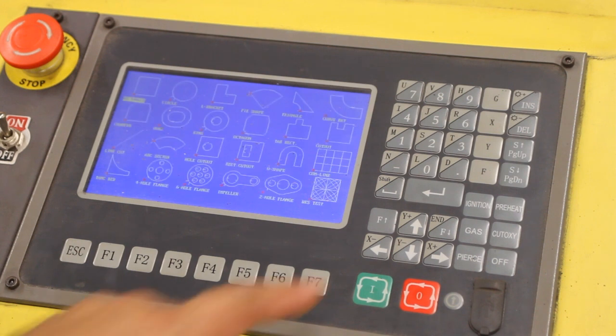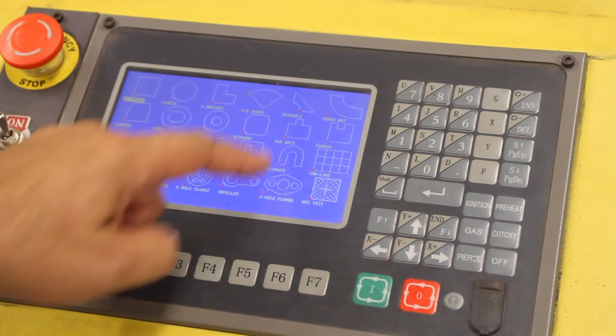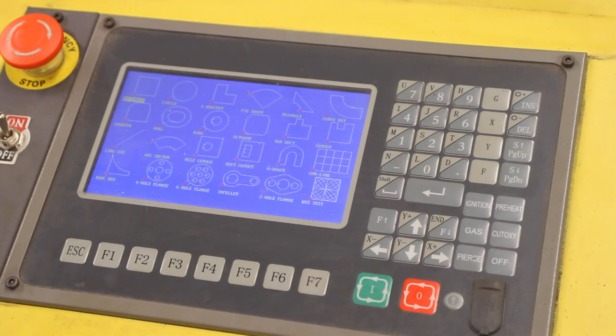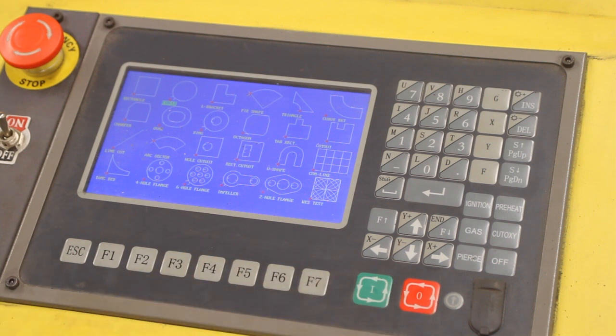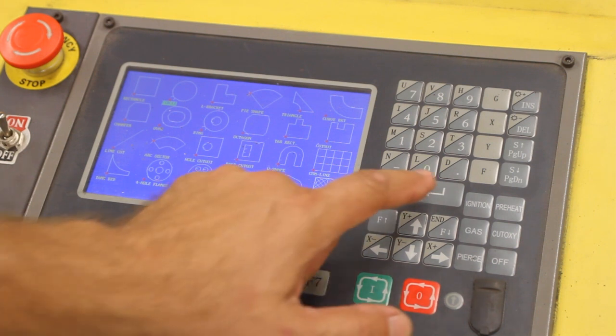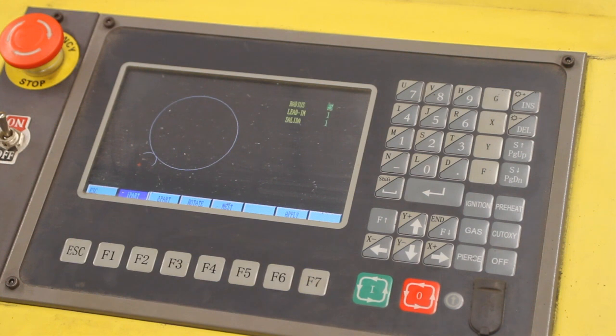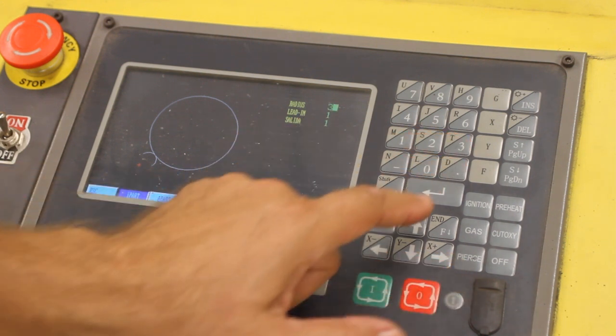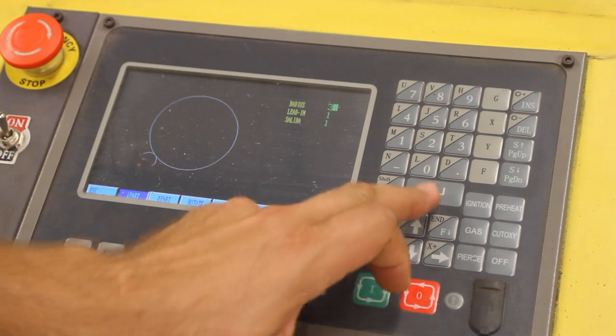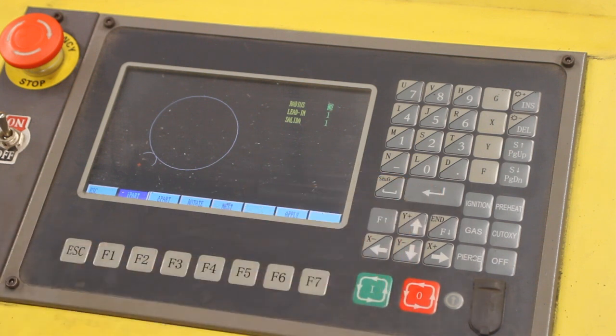We'll get to our libraries and use the arrow keys to go through the different built-in options. For this example, we're going to do a simple circle. When we find what we want, we'll press the enter key, and that'll bring it up. You'll note it has a default radius of 5 inches — depending on what you pick, you'll need to change some settings. We'll change it to 3, but we'll take the lead-in and lead-out as defaults.